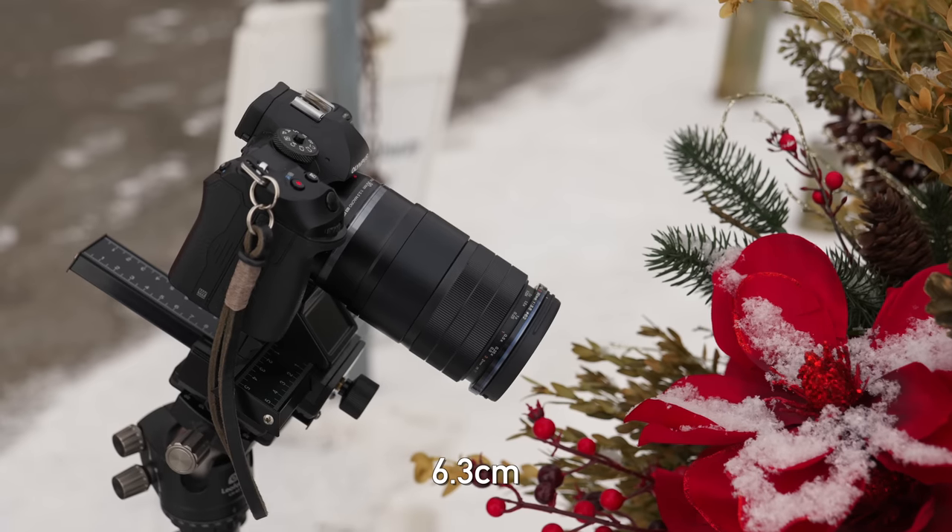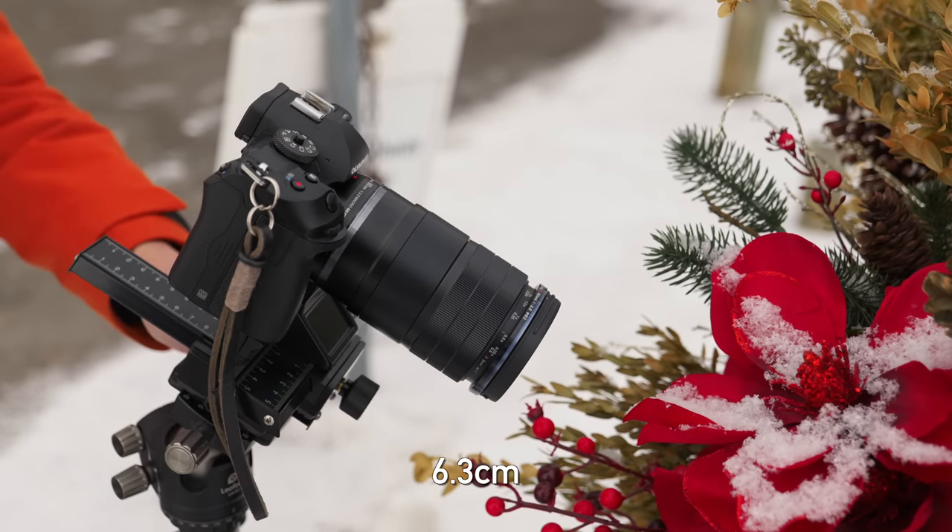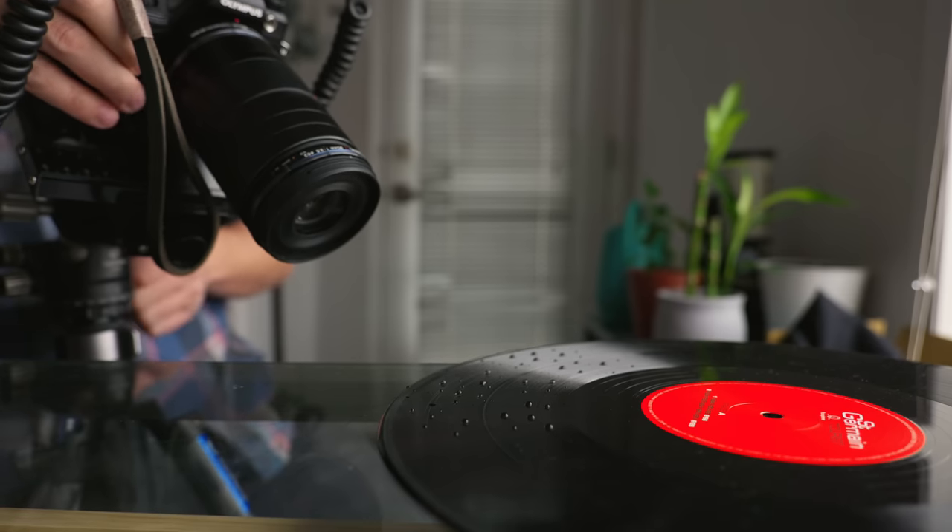Micro Four Thirds macro lenses have been notorious for having very minimal working distance, meaning the front of the lens has to be very close to the subject. Here we're still pretty close — about two and a half inches from the front of the lens — close enough that I probably wouldn't keep the hood on for a lot of macro situations, but still enough distance to get some light in on the sides. And remember, that's only when doing the most extreme close-up macros. If you're doing 1-to-1 or less, you actually get a fair amount of working space. Overall, a nice improvement over a lot of the other macros I've used for Micro Four Thirds.